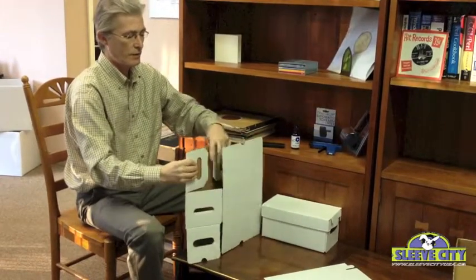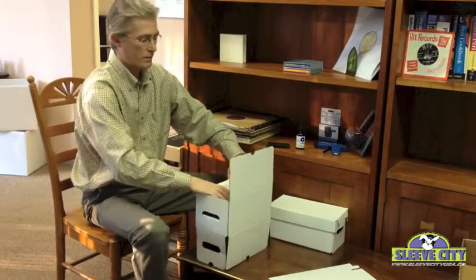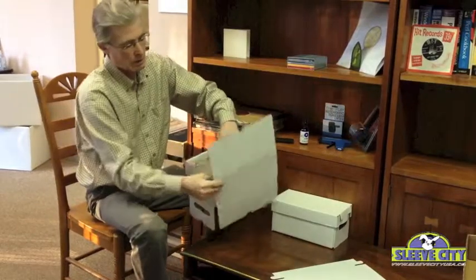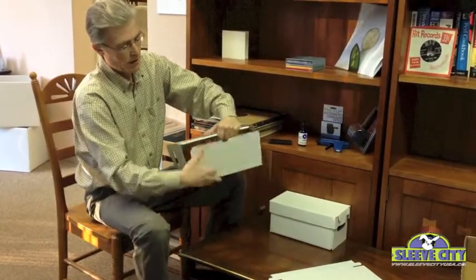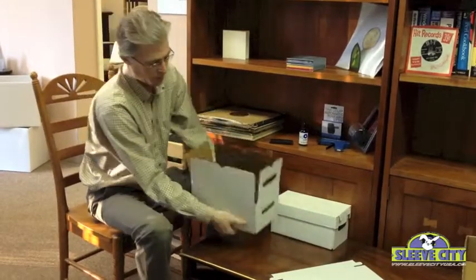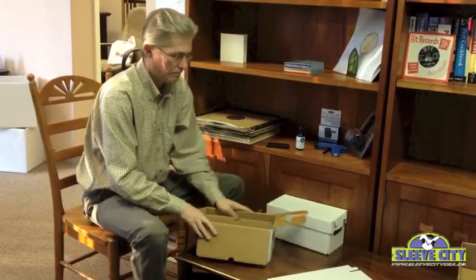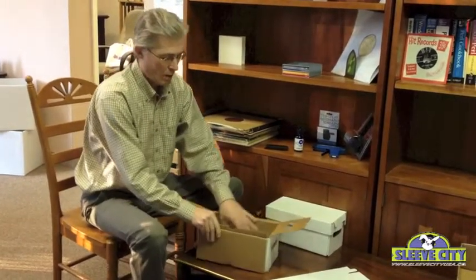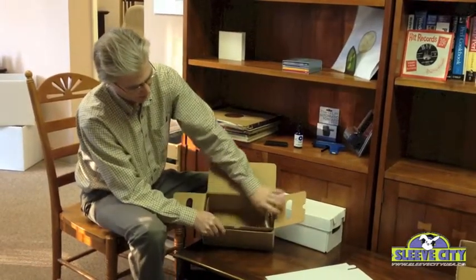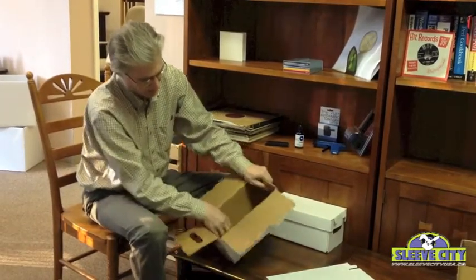What we want to do is fold these in and tuck it inside the box and bring it all the way in and fold this flap in completely like that. Then we'll turn it over and push that down and pull these flaps up and then lower the remaining flap just like that.